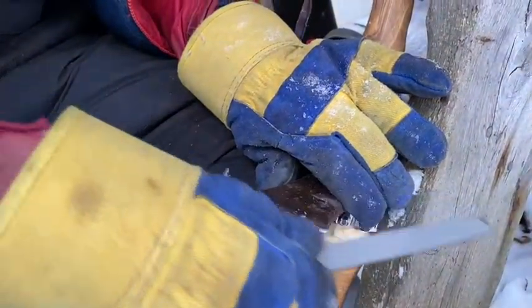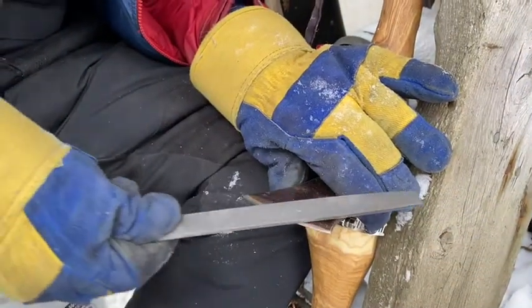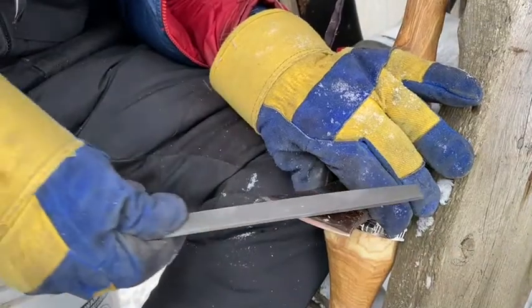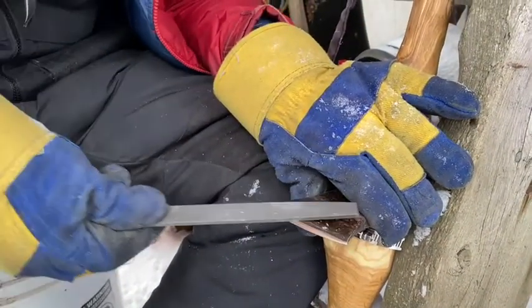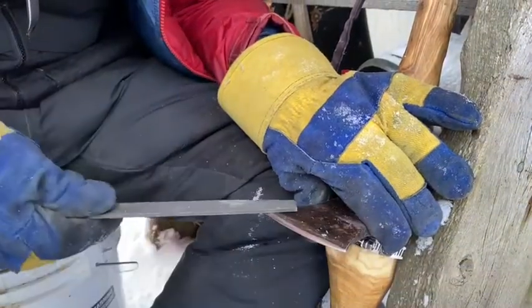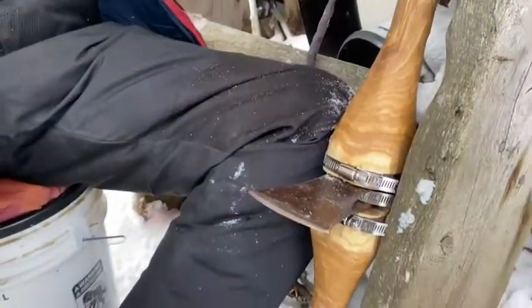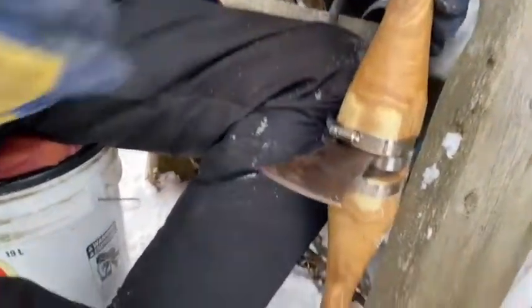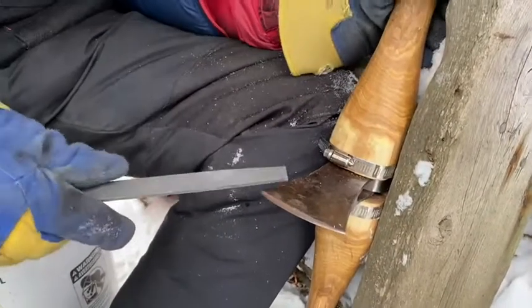You'll notice I'm wearing my gloves — it's not only because it's cold out, but also to protect my hand. I've cut my thumb before while sharpening this. It's easy to do. You get a rhythm and get kind of used to doing it, and sometimes we get carried away. That's when we get careless and may cut ourselves.